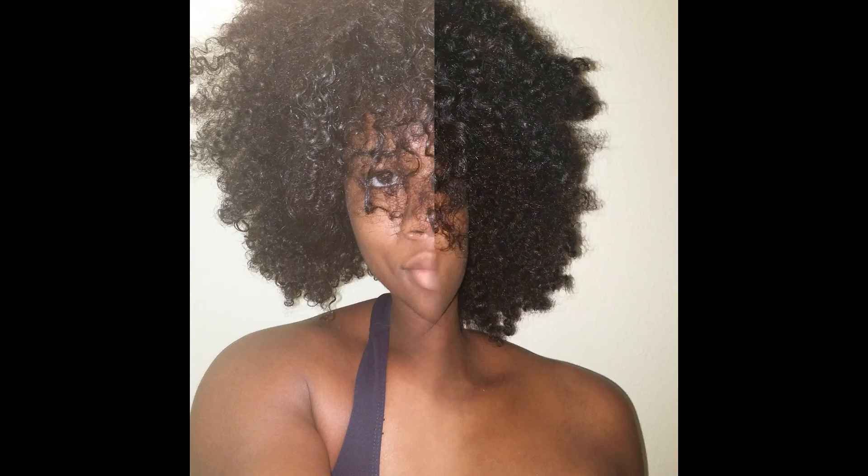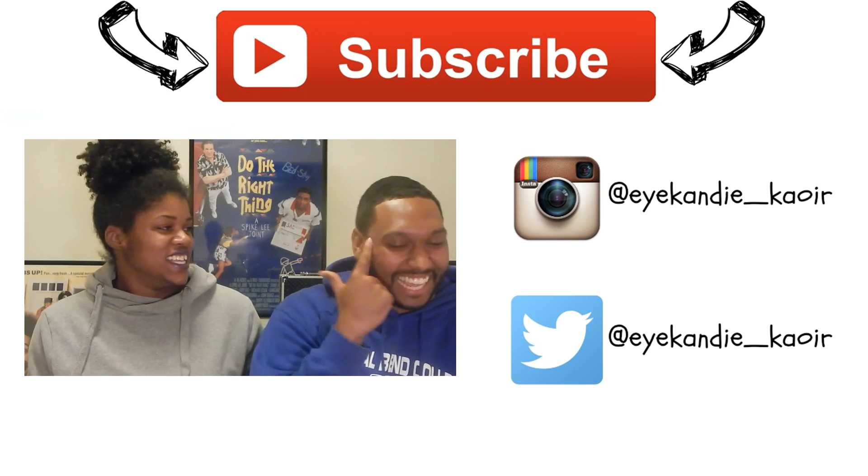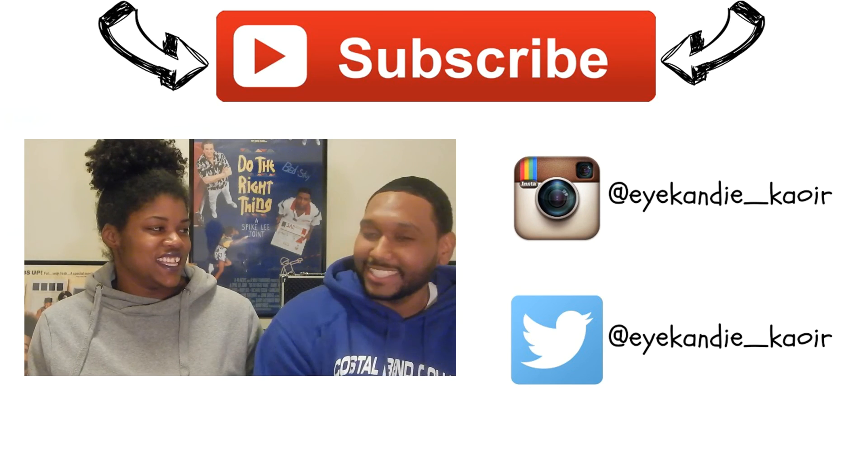If you guys have any questions, please feel free to let me know in the comments. Also, if you would like to request a hairstyle for next Tutorial Tuesday, you can put that in the comments as well. If you like this video, give it a thumbs up, and as always, subscribe to my channel and follow me on all social media. This is a before picture and this is after I applied this mixture to my hair. Make sure you tune in for the next episode of Selfie Sunday — this will be episode 3.